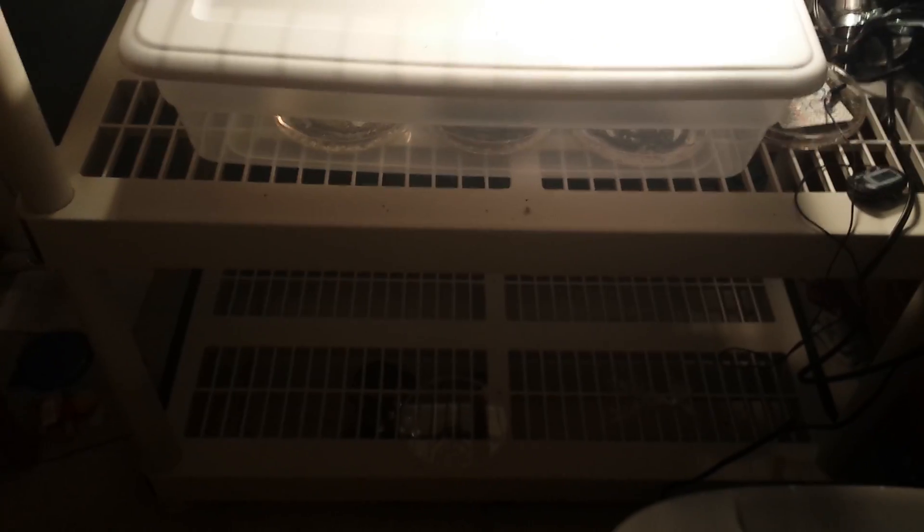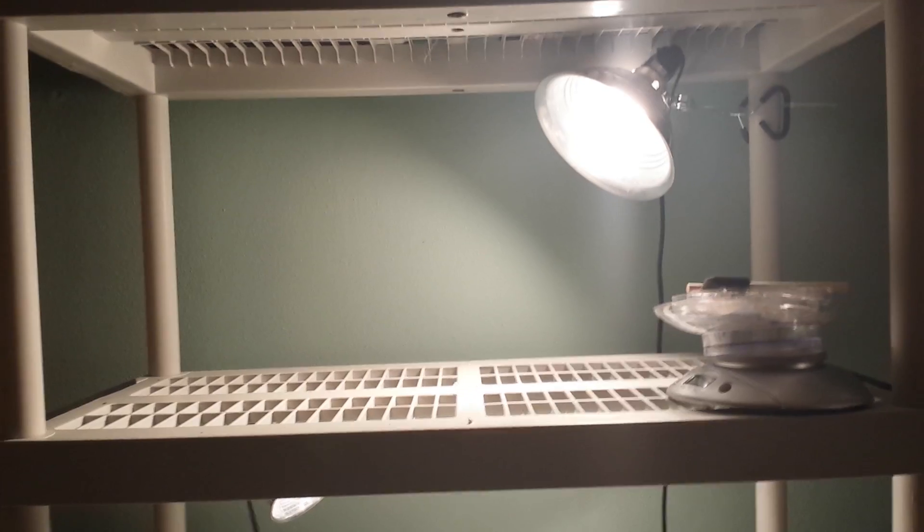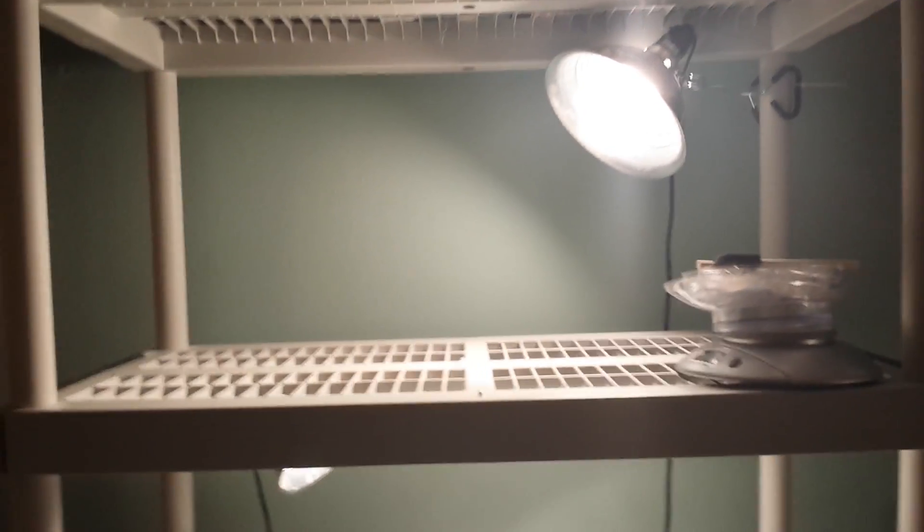The bottom rack is where the other eggs are going to be. I just use 60-watt bulbs and it keeps it around 80 to 85 degrees, which is perfect for hatching and for raising and growing.